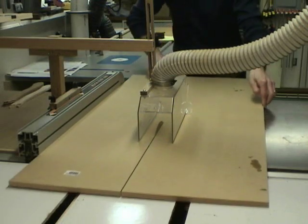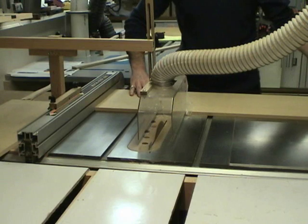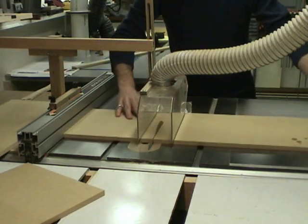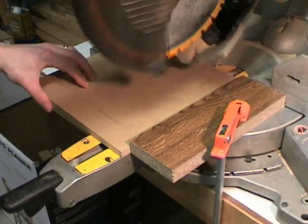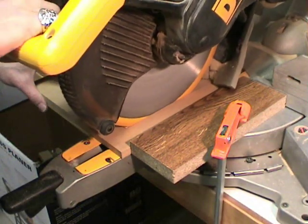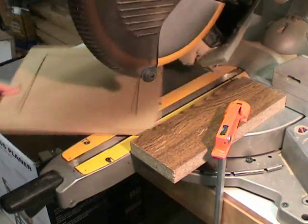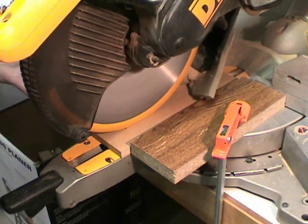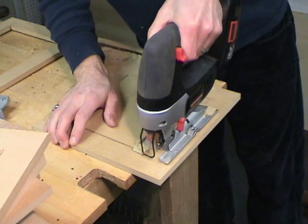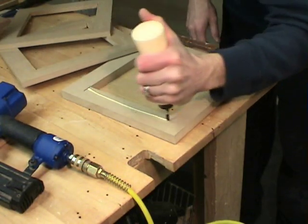To make the core for the foot, I cut MDF into square pieces on the table saw. I'll need three pieces for each foot. The approximate size of the feet is 10 inches by 10 inches. At the chop saw, I've set up a stop block where I'll remove the center portion of the foot. Since this cut doesn't go all the way through, I'll finish it off using the jigsaw. I'll laminate all three pieces together by gluing and brad nailing them together.